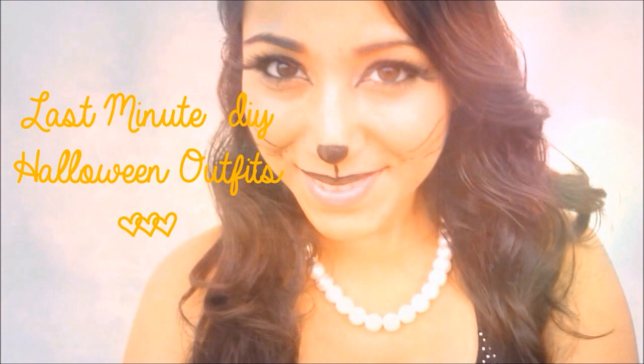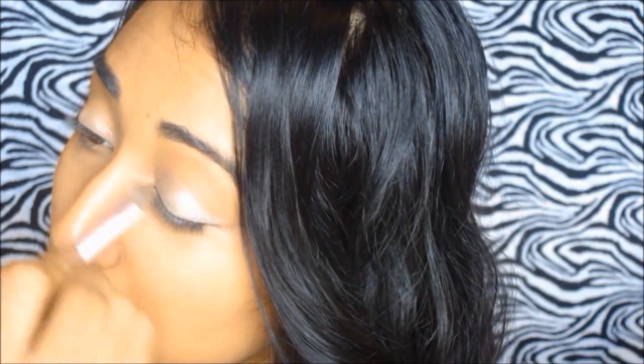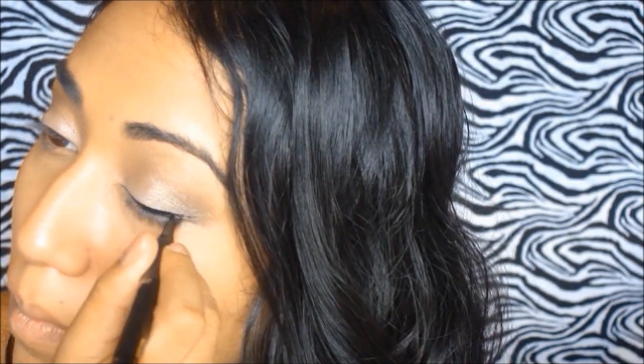Let's get started. For my eyes I'm adding a white shimmery color to my lids, then warming up my crease with a lighter brown color. To add depth and definition, I'm adding a darker brown color to my crease, then highlighting underneath my brows with a matte white color, and then I'm going to wing out my liner with a very small winged look.